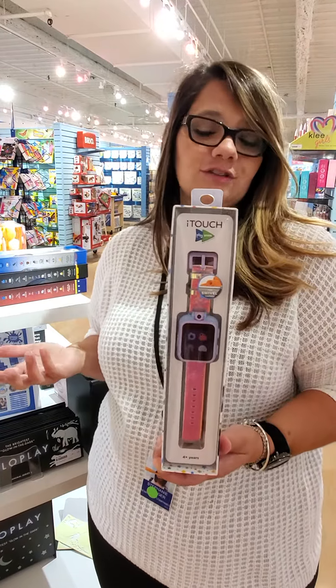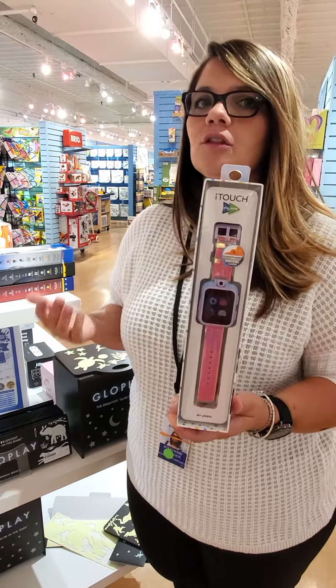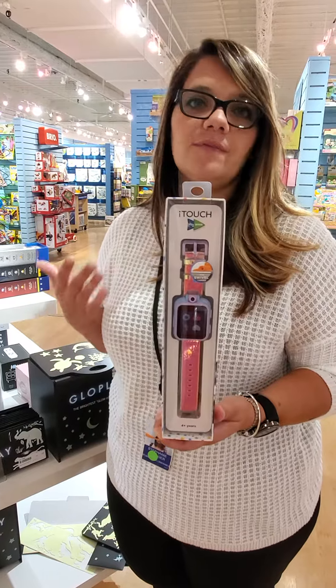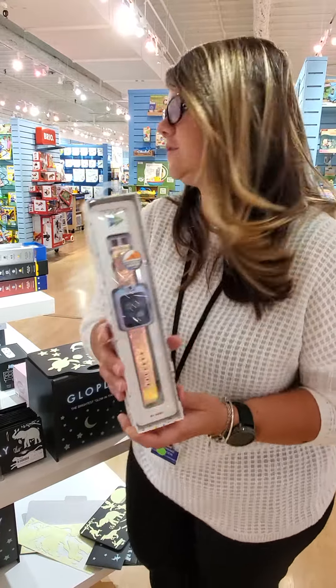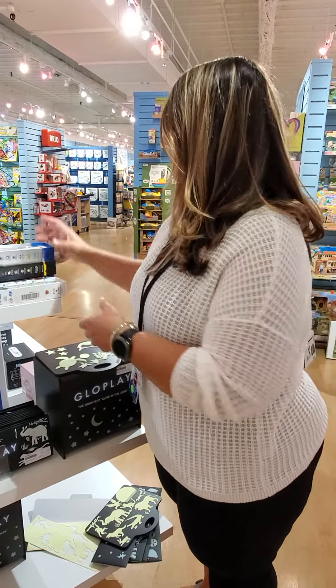Not just educational — it has video-type games too. It has a stopwatch, an alarm, a step counter. It's an activity watch — it's all of the above. And it just doesn't require a smartphone, which is great. You get the basic everyday prints and we also offer licensing.